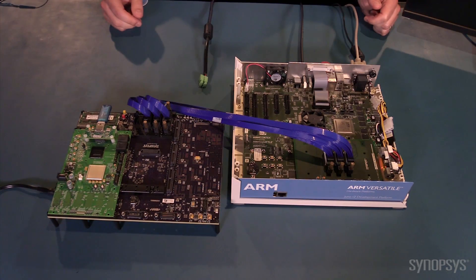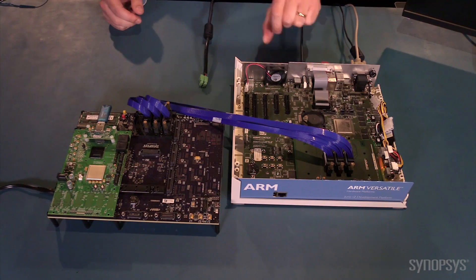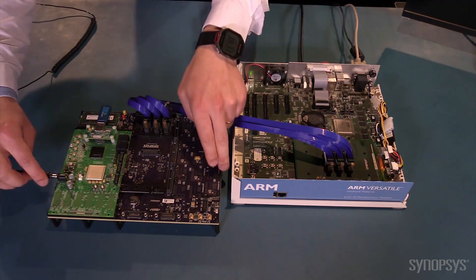To see the USB 3.0 host IP in action, first I will turn on the Juno ADP, the 5 daughter card, and the HAPS DX system.